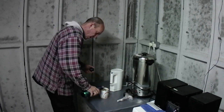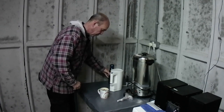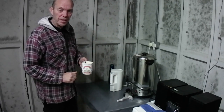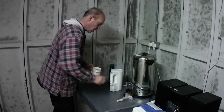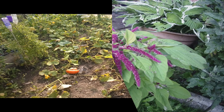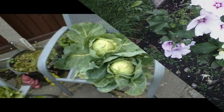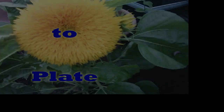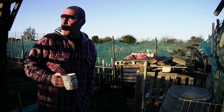Good morning everybody and welcome to a rather cold, thirsty morning. What better way to start the cold morning's work with a nice hot cup of tea. Let's go and have a quick look at the grand clock and show you what's been going on.